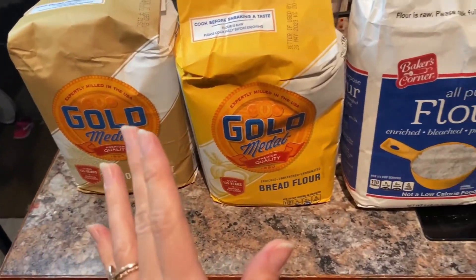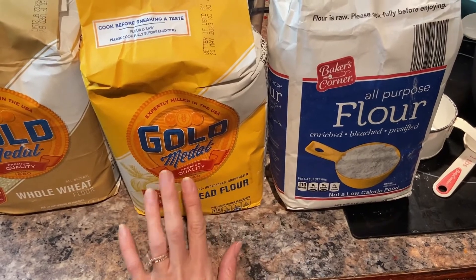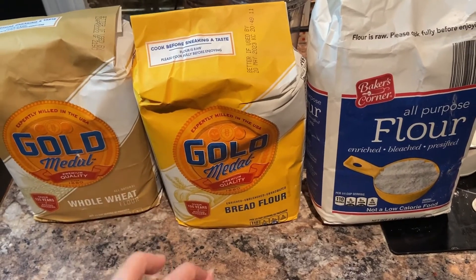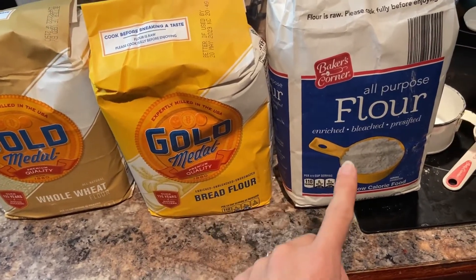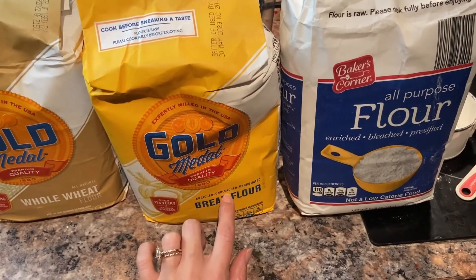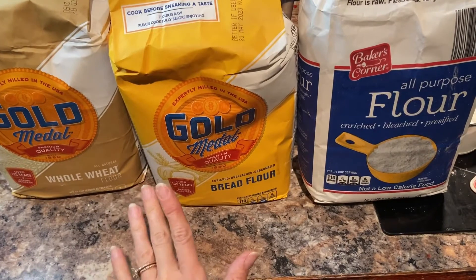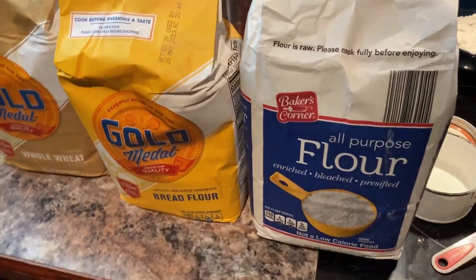For this recipe you're gonna need three different kinds of flour. You're gonna need all-purpose flour — one cup or 200 grams. You're gonna need 200 grams of bread flour, which is one cup. And you're gonna need half a cup of whole wheat flour, or 100 grams. All of those together makes the perfect combination for sourdough. Sourdough loves to eat whole wheat flour, but this slows it down, and the bread flour gives it more gluten so it turns out fluffier.